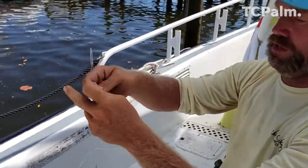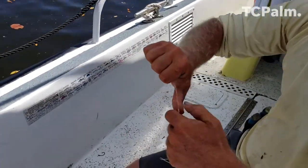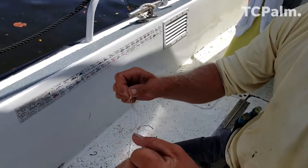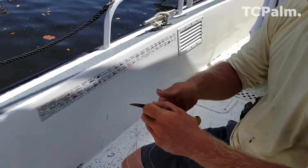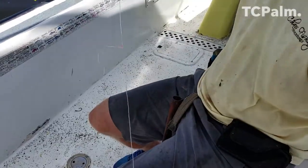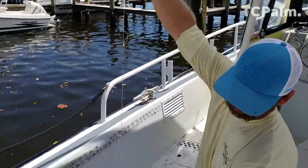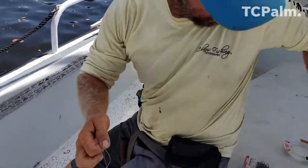The lead comes on the bottom. Keep that loop bigger if you have to go 24 inches or plus. Make sure you cut the right end — there you go. You've got a three-loop chicken rig ready for the hooks.